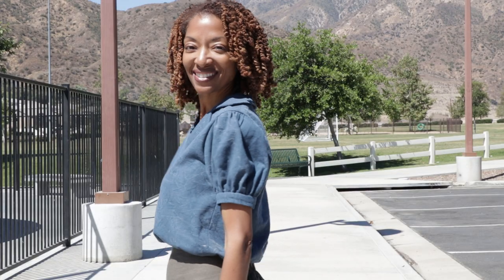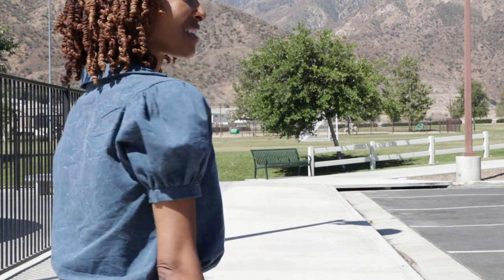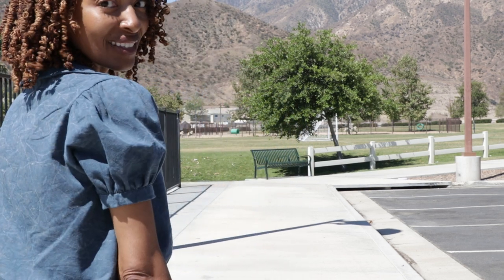Today I want to share this top I'm wearing, which is McCall's 8198. I made View A in a size 6. Some of the features in this pattern: there are gathers at the top of the sleeve, gathers at the bottom of the sleeve, and then there is a band that is sewn on to the sleeve at the bottom.